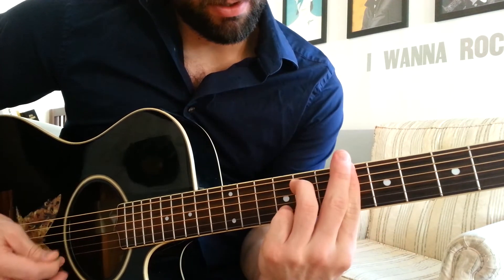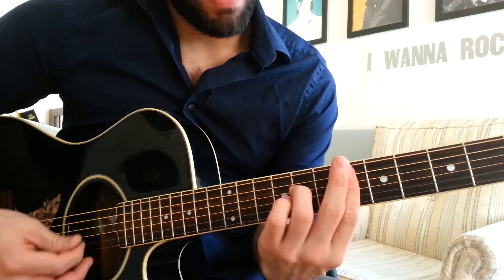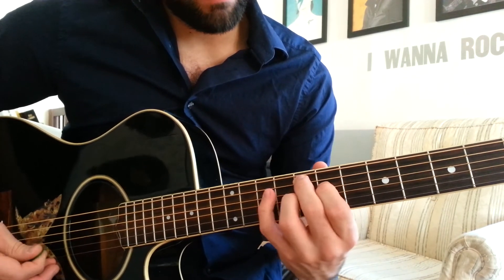You do have to play these 2 chords a little bit faster than the rest. So just watch out there.